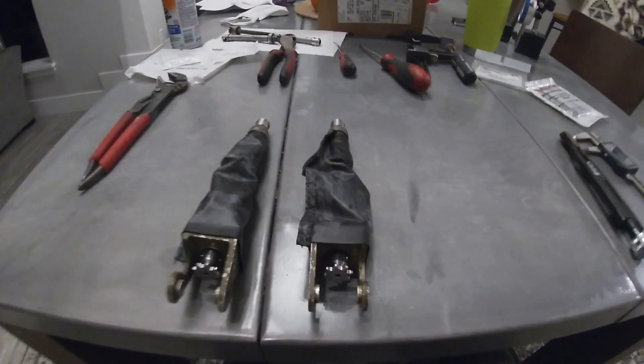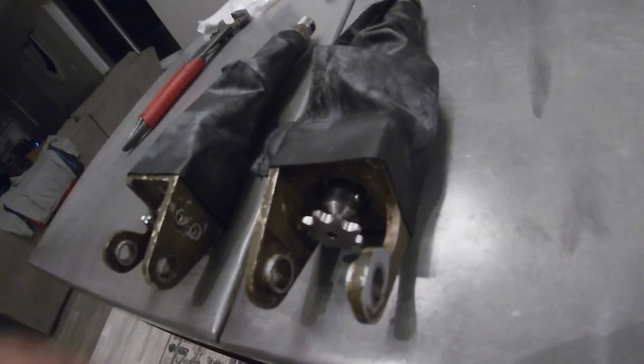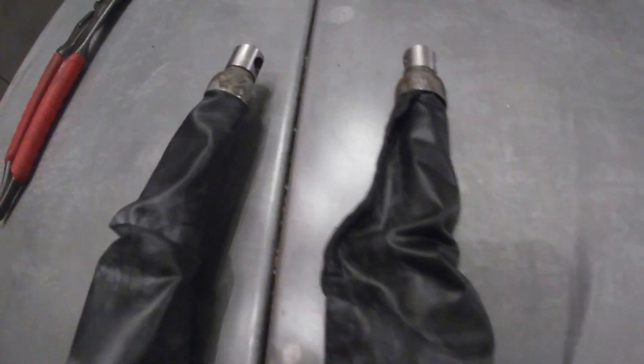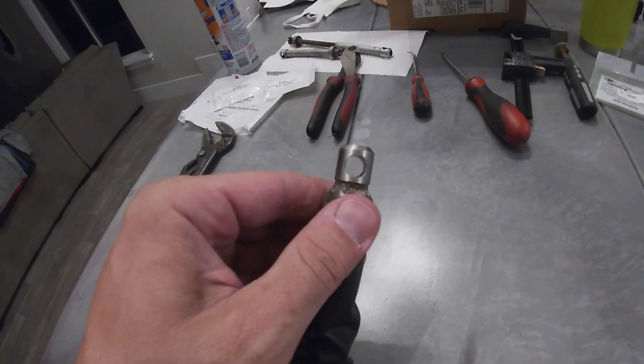The jack screws are all done and ready to go back in the airplane, other than the safety wire. Here's the finished product. It's also recommended to safety wire the pin into the sprocket as well. Brand new boots, and I've also got the pieces that go in there. I'll film the install when we get to it in a day or so. Other than that, you now know how to install and rebuild your jack screws. Have a good night.